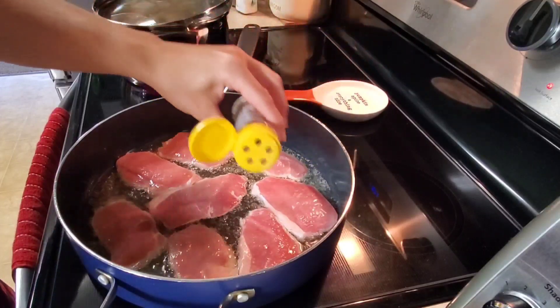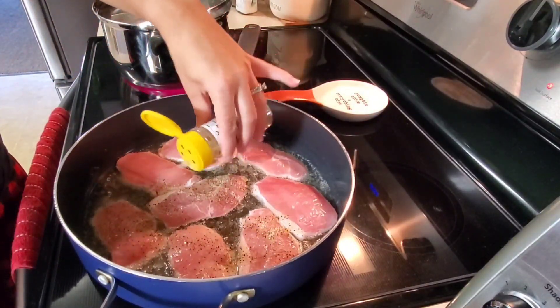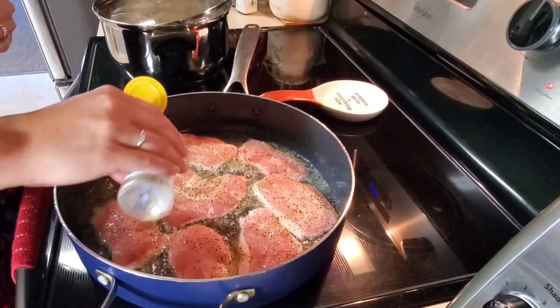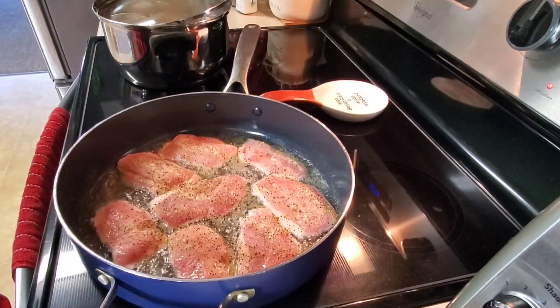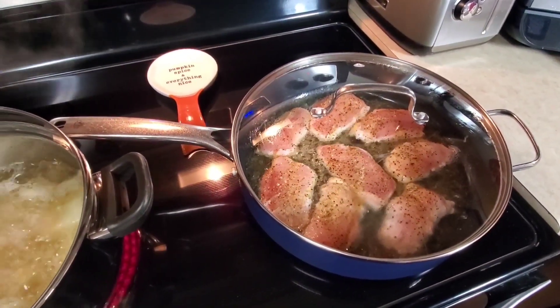I'm also going to use a different seasoning on a couple other pork chops — it's new and I want to try it and see how we like it. I'll just sprinkle this on this side and then flip them over in a few minutes and put some more seasoning on the other side. I just covered my pork chops and I'll let them cook for a couple of minutes, and my mashed potatoes are cooking too.